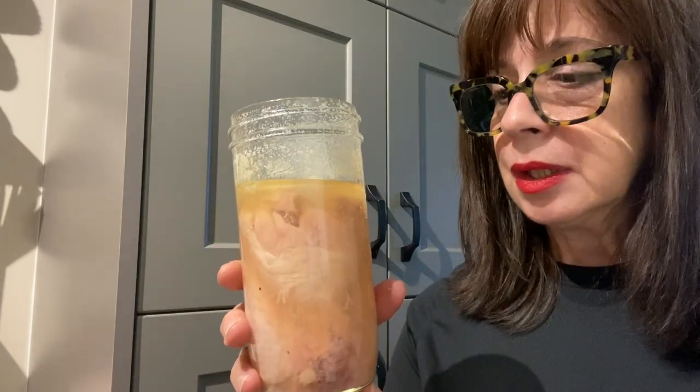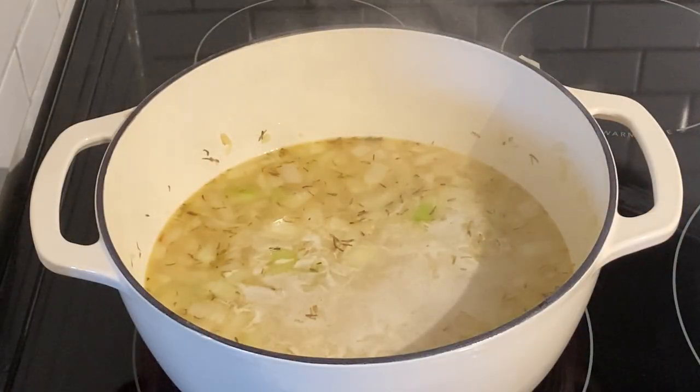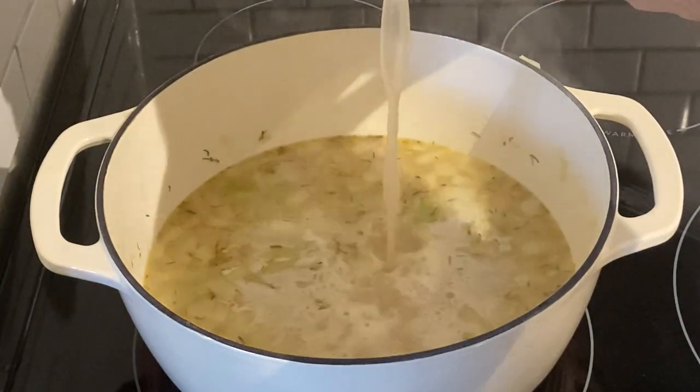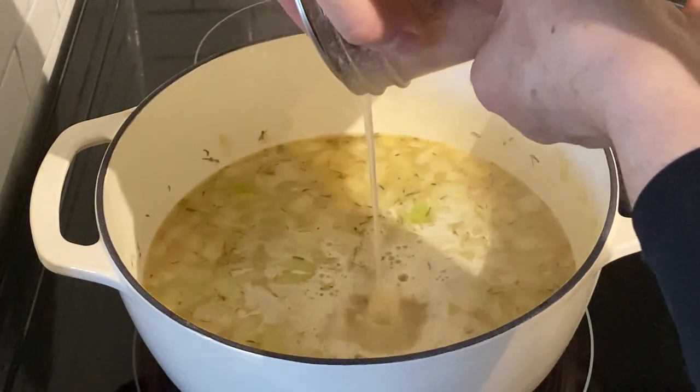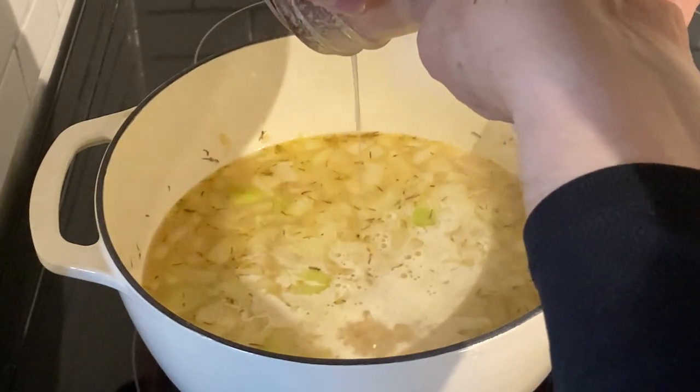We're going to bring this jar back to the counter. I'm going to empty the broth into my soup pot and pick the meat off the bones. I started with sautéing onions and garlic in a bit of olive oil and butter — that's why you see it's cloudy. I've poured in some home-canned chicken broth, added some thyme, and now I'm going to add the broth from this jar.